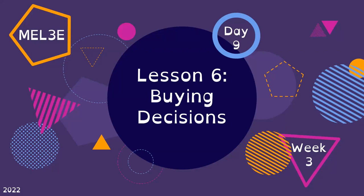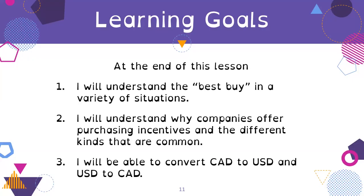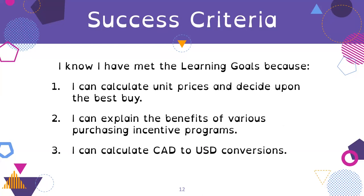We are on to Unit 2 today, Lesson 6, which is Buying Decisions. Our learning goals for today's lesson are that by the end you will understand the best buy in a variety of situations, understand why companies offer purchasing incentives and the different kinds that are common, and you'll be able to convert Canadian dollars (CAD) to U.S. dollars (USD) and from U.S. dollars to Canadian dollars. Our success criteria: you can calculate unit prices and decide upon the best buy, explain the benefits of various purchasing incentive programs, and calculate Canadian to U.S. dollar conversions.